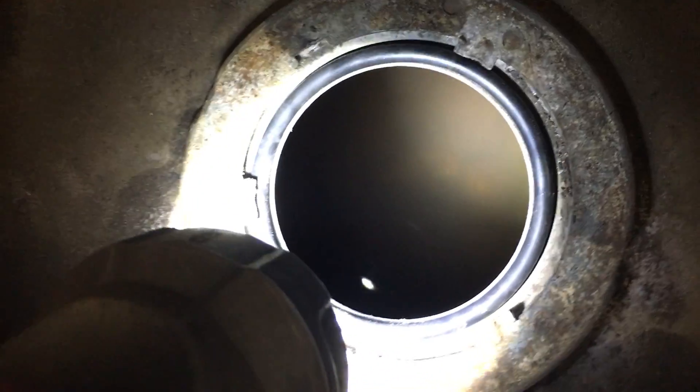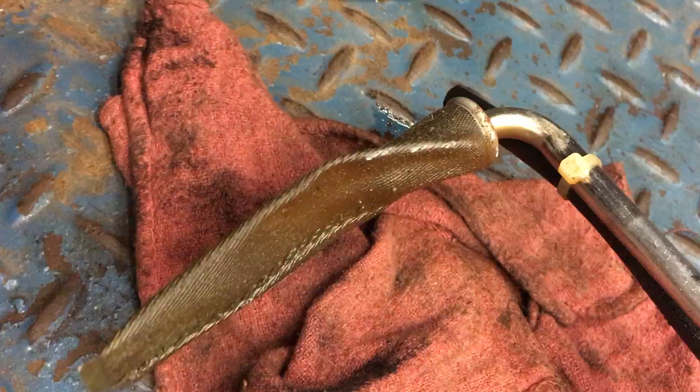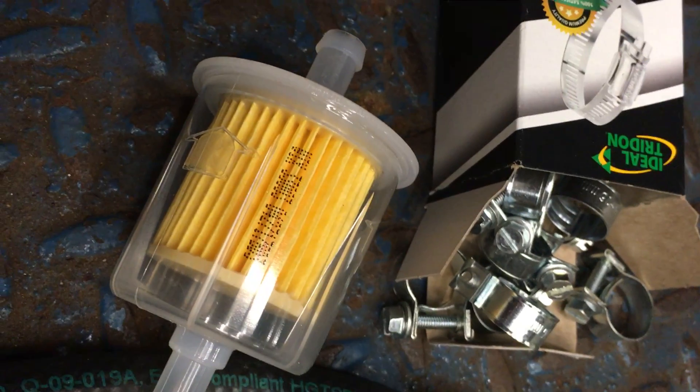There's a little bit of junk in the tank — that's rough — but we got a cure for that. The sock is clogged because of all the junk in the tank; it got clogged pretty good. We're gonna use this Wix filter, probably use a bunch of them, since we need to clean out the tank and all that stuff.